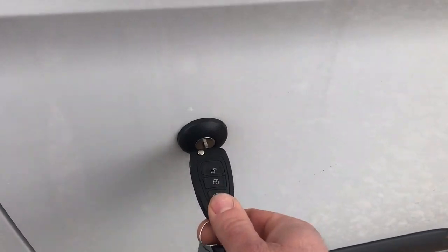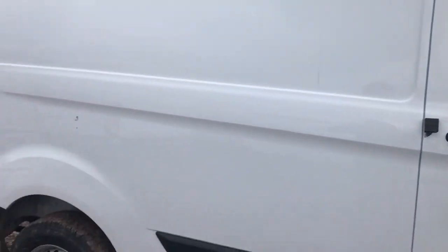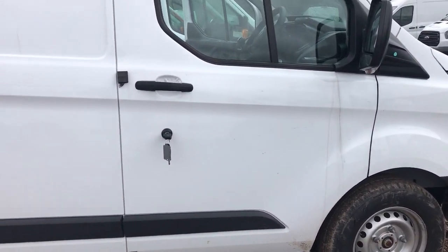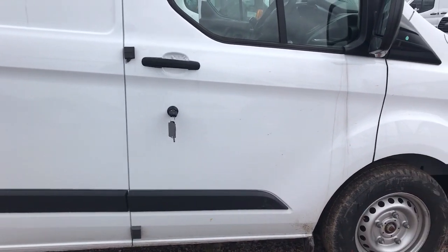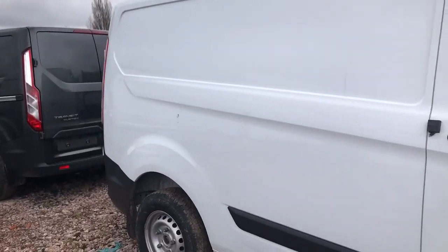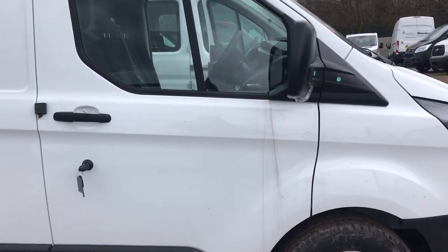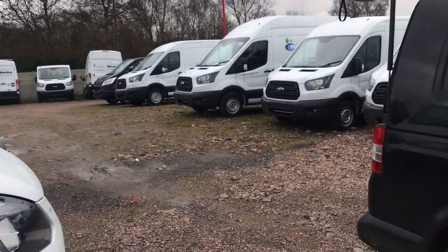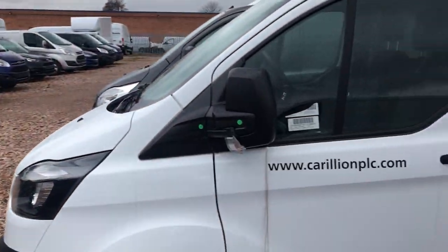I'm wondering whether at the point of PDI, when they finally deliver the van, they do something else to the software. But as it stands, if this van was delivered to you without the Replock and the Ford dealership told you the software patch has been applied, this van is still as vulnerable as every single Custom from 2012 onwards. Get it sorted, give me a call. Thanks for watching.